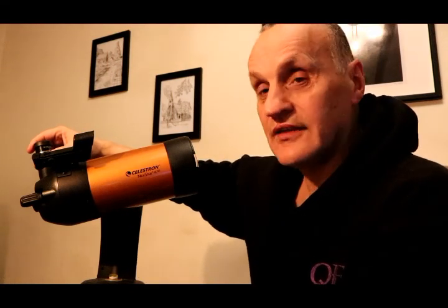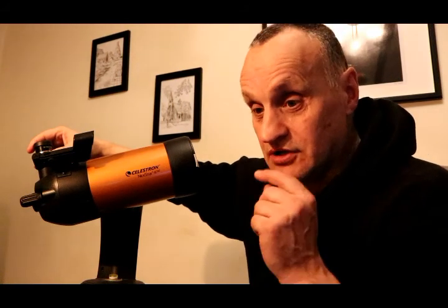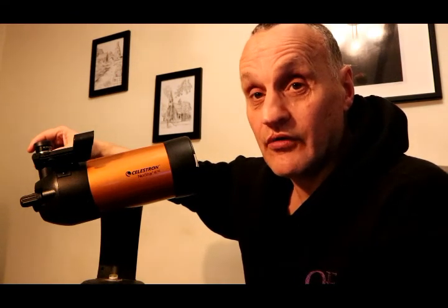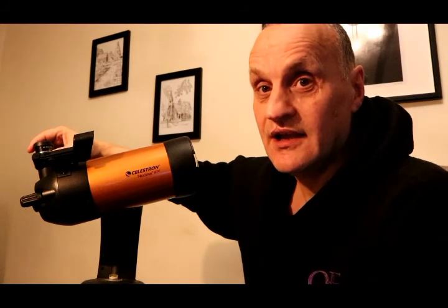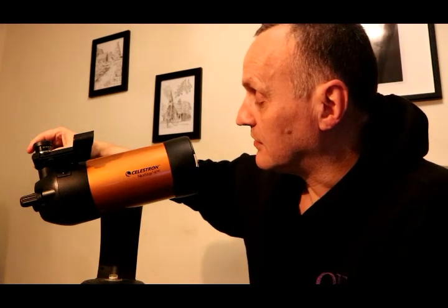The good thing is that these are really low maintenance — you don't have to calibrate them. This is a 4-inch telescope, which is about the bottom end; if you get any smaller you can't see very much. But it's very good at getting images of planets within the solar system and also for tracking the moon.